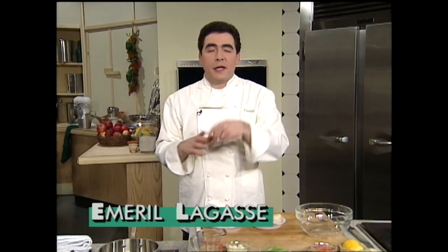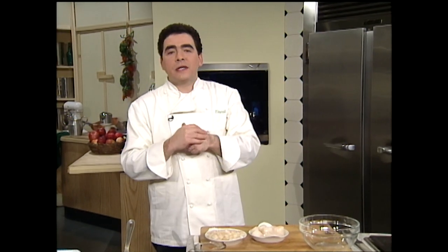Welcome back, I'm Emeril Lagasse. Thanks for staying with me on the Essence of Emeril. This next dish will just blow your company right out of the water — simple scallops. There comes a time in the spring, after that really hard cold winter, when scallops just become available. And it always seems that they're available also when asparagus comes into season. So here's a little combination of asparagus and scallops that are just a really fantastic combination.